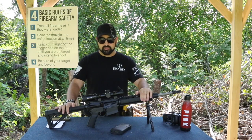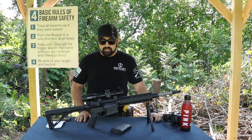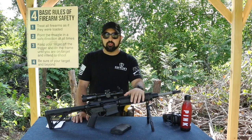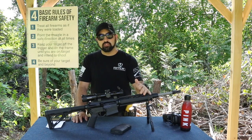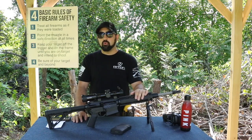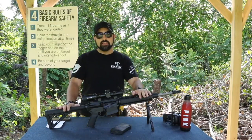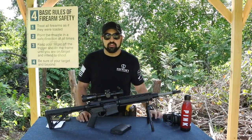I have this mounted to my DPMS G2 rifle and I've got to tell you I really like this setup. I do want to be able to shoot this rifle out at longer distances, but I tend to use this rifle more for hogs or sitting out at the range where I'm only at about 100 to 200 yards. So I don't really need to have a huge scope mounted on this rifle.